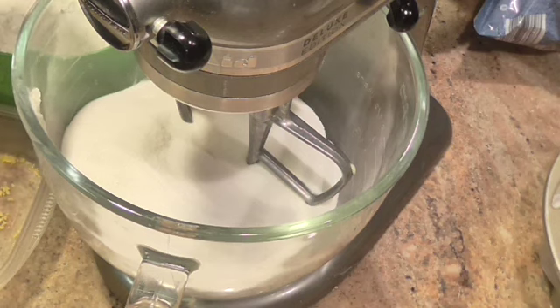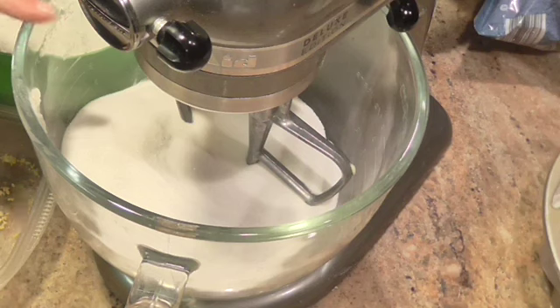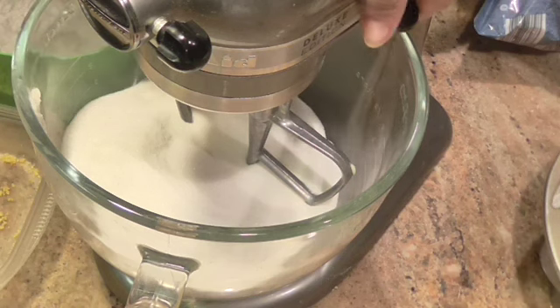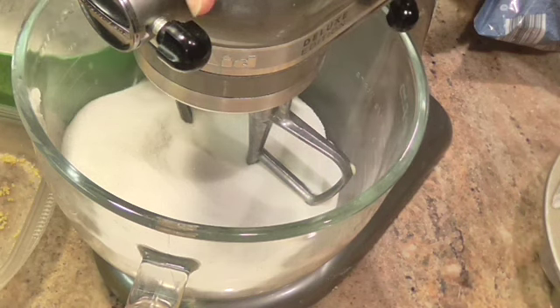In the bowl already I've got sugar, butter, and shortening. The measurements and the whole recipe will be down below. I'm going to get these mixed up till they're fluffy and then I'll bring you back.